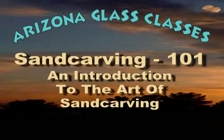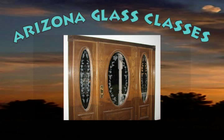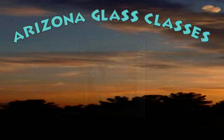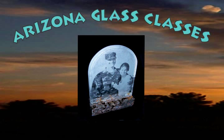Sand carving is a very diverse process and can be performed on a wide variety of materials. The most popular and common media for sand carving is glass. Architectural applications of sand carved glass include door glass panels, door transoms, and shower doors. Sand carved glass mirrors and signs are very impressive. Edge lighting glass panels with LEDs is a very effective way of enhancing the display of sand carved glass.